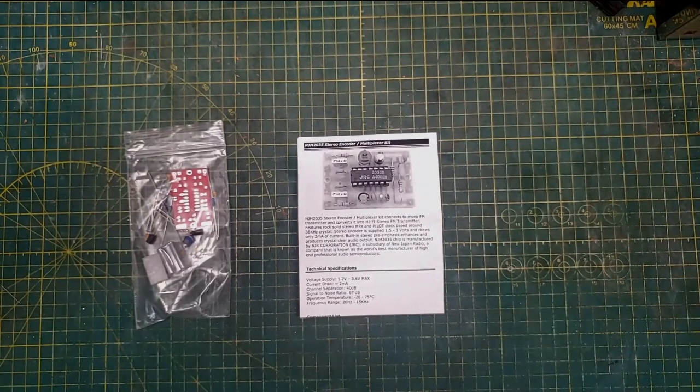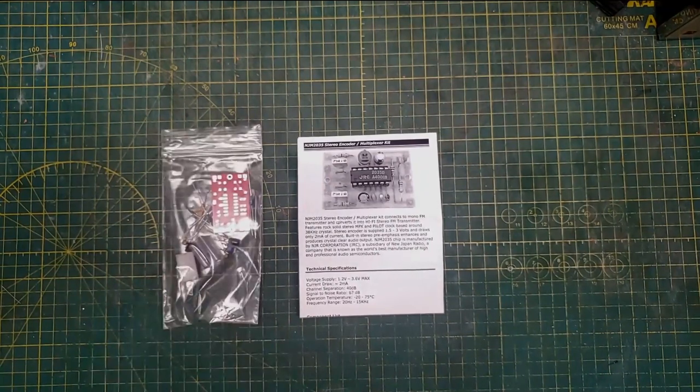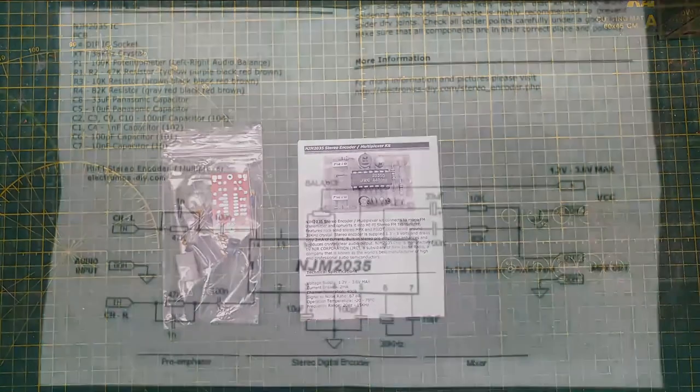I have a reason for doing this because I get stuff to fix that requires a composite input to work correctly, or for me to see it or hear it. Rather than setting up something huge like an Optimod 8100A, I found this little kit online and decided I'd make one. It's basically pretty simple — it's one 2035 IC. Here's the schematic.